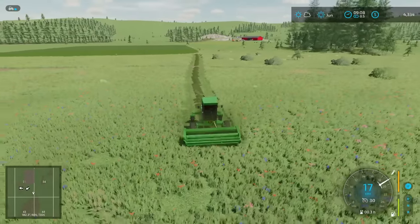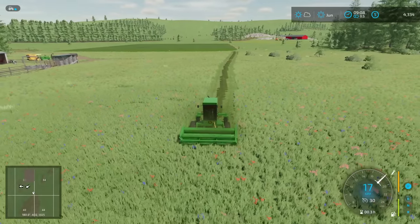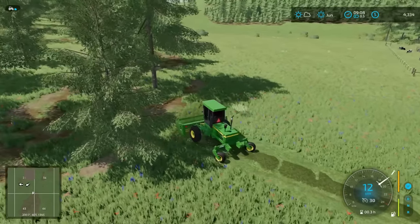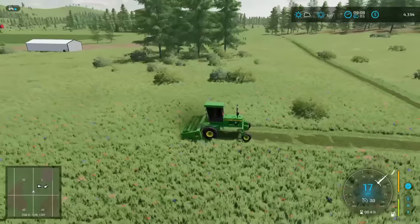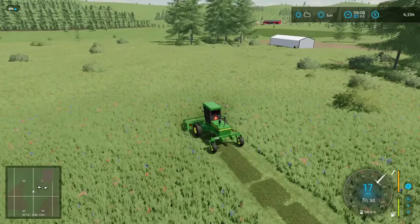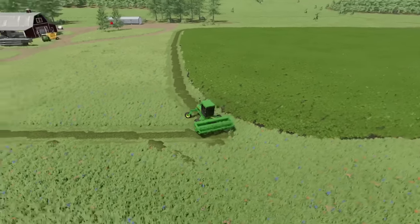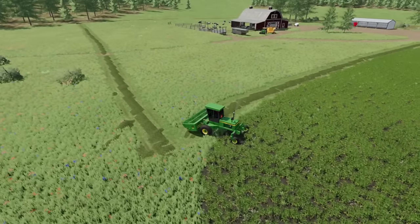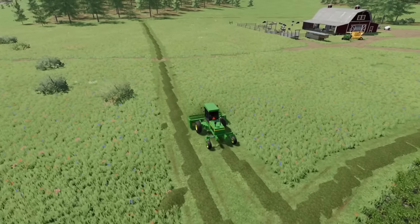Right now we're running the rough line of our property here — just want to make sure we're not cutting anybody else's hay. I think we kind of got up to this tree line here and we turn. Just trying to make sure we've got a nice line going. We're back to where we started — this is the official line and we've got a lot to cut. More hay means more money, and more money means the farm doesn't go bankrupt. At least I hope not.